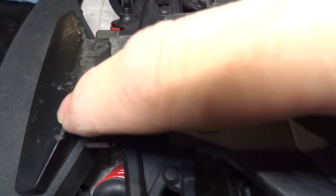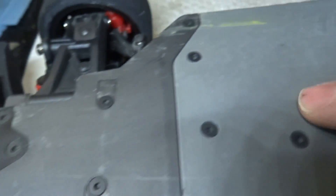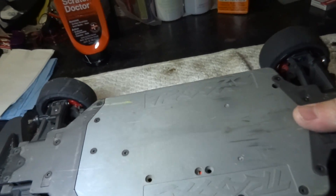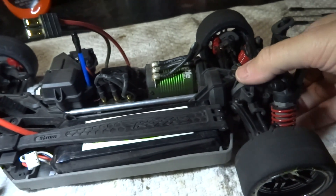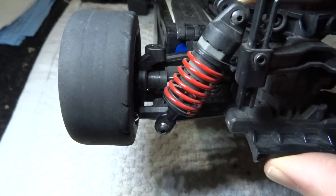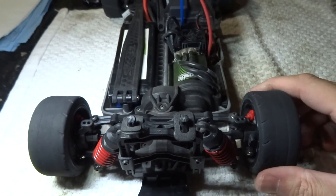I wanted to show you the damage from the speed bump crash. There's just a little bit of scraping on the front bumper and some yellow from the speed bump that hit on this edge, but really there's no damage — nothing broken. This thing is built tough, tougher than the original Ford Tech 1.0. On the original Ford Tech, the rear hub carriers are really weak, but these ones are extremely well designed and they don't seem like they're going to break anytime soon, which is great.